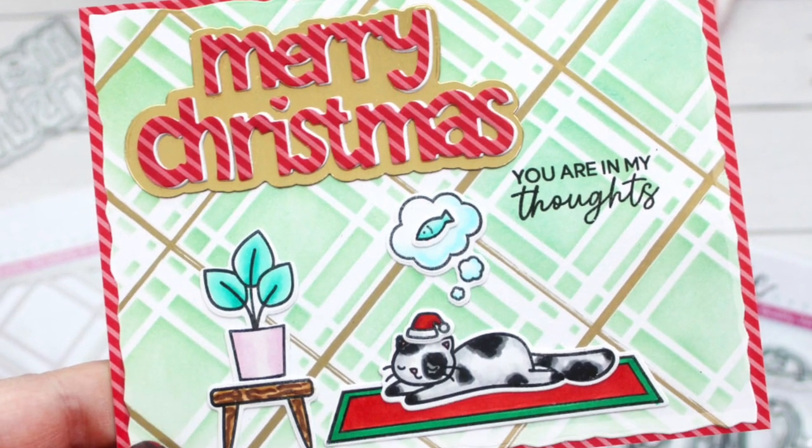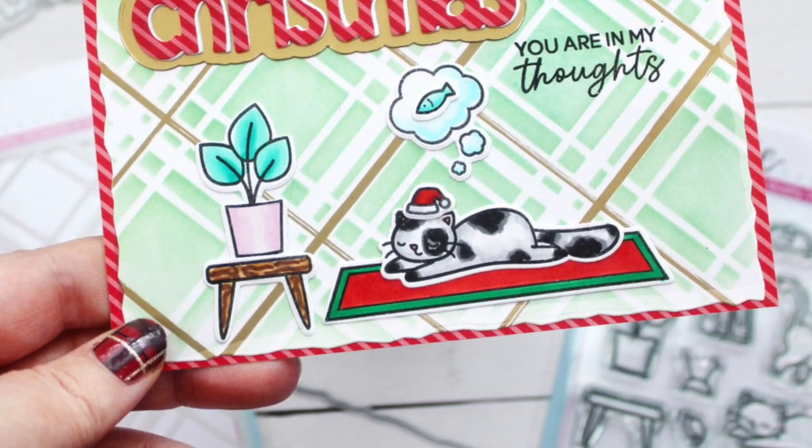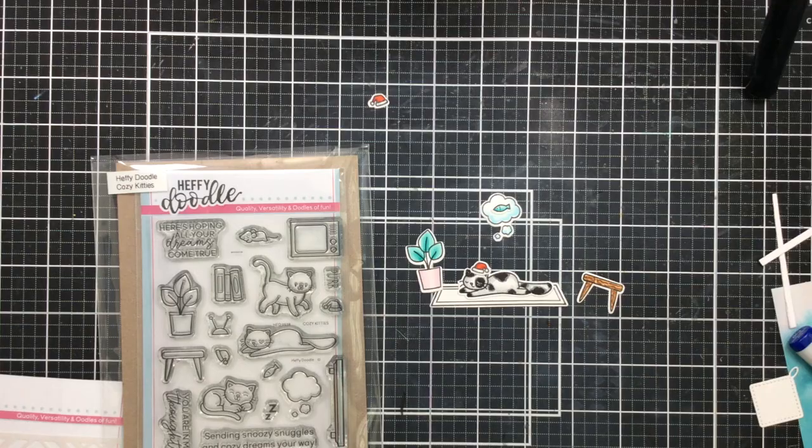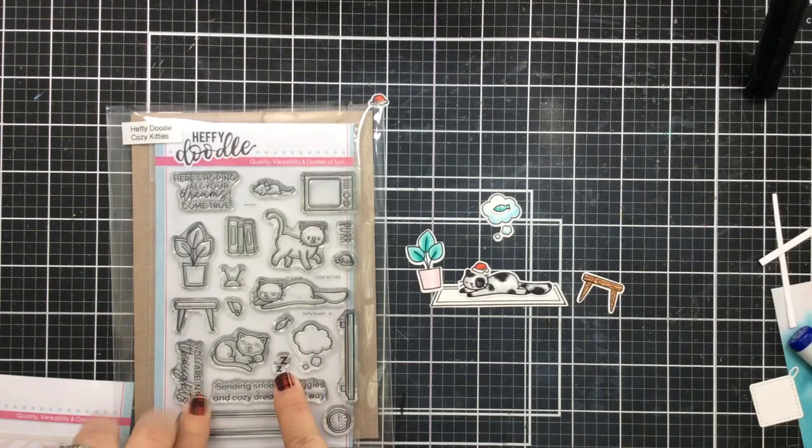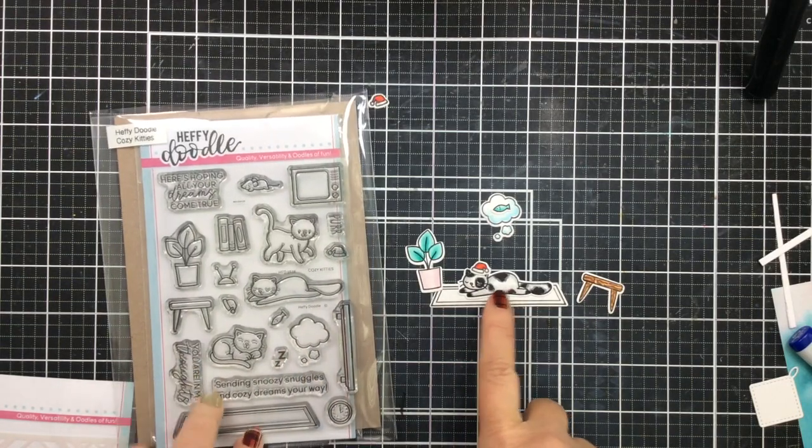Hello everyone! It's Carrie from sunshineinmypocket.com. I'm back here with a meowy Christmas card. This time I have a polka dotted kitty cat to share with you and some touches of gold.